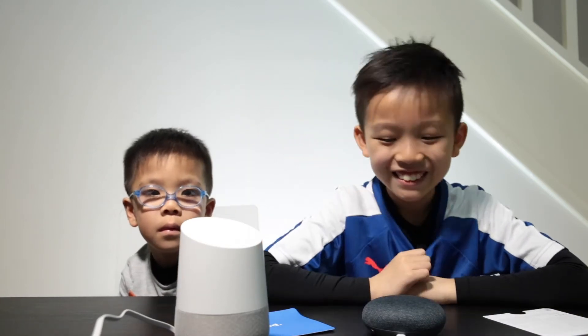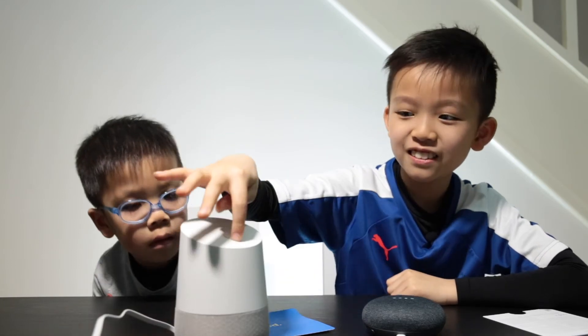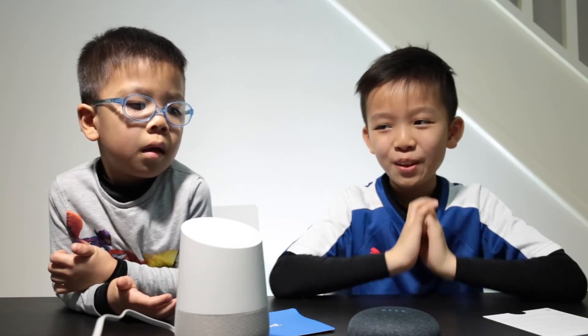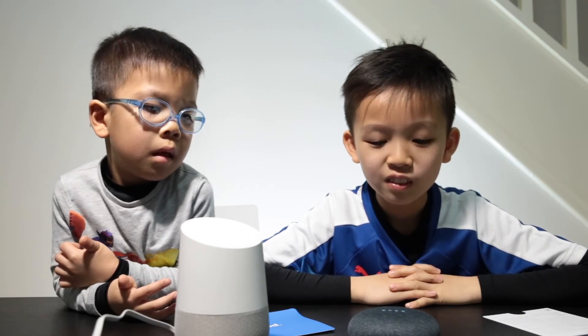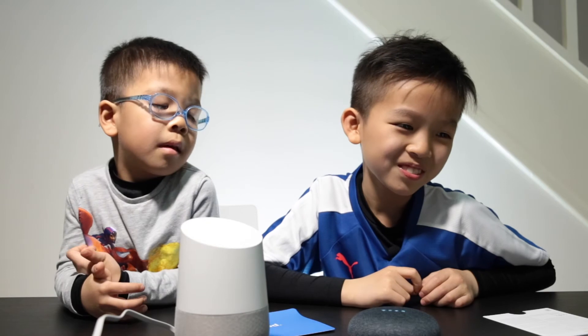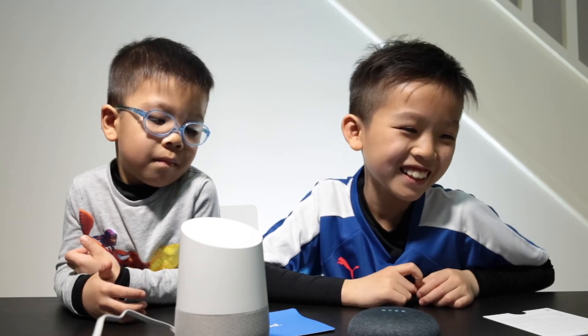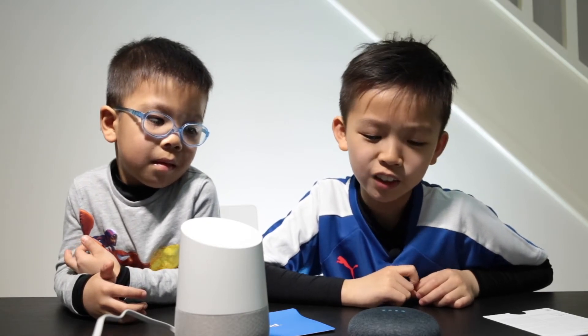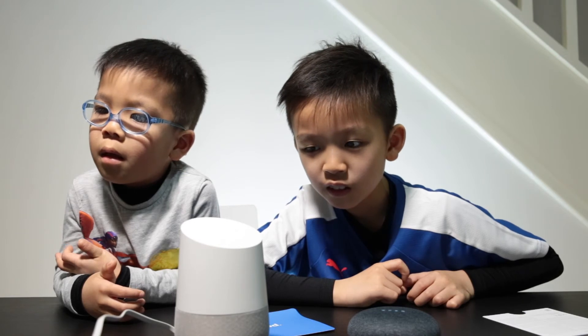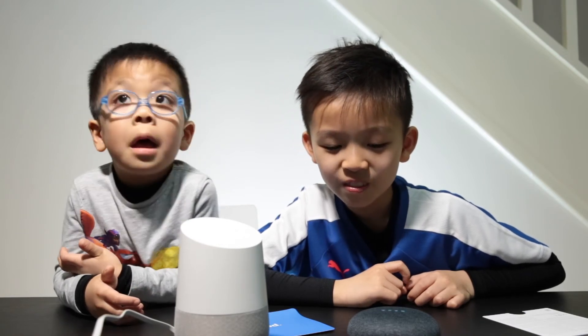Check this out — the microphone is back on. Okay Google, tell us a joke. [Device]: What do you call a panda with no teeth? A gummy bear. Oh! Okay Google, will I need an umbrella today? [Device]: No, it's not expected to rain tonight. The forecast is two degrees and clear.